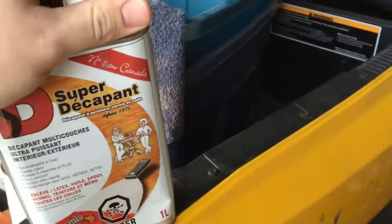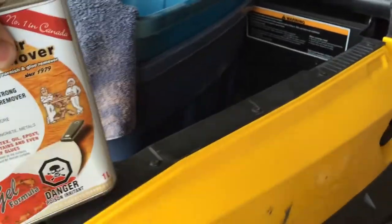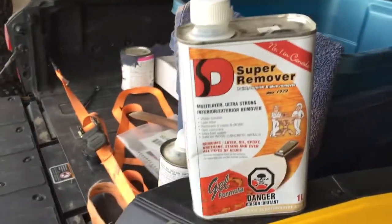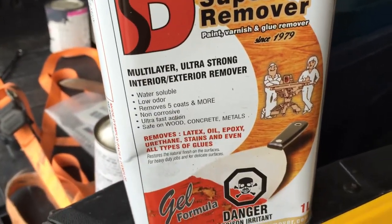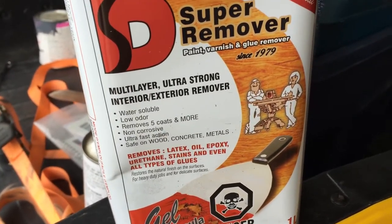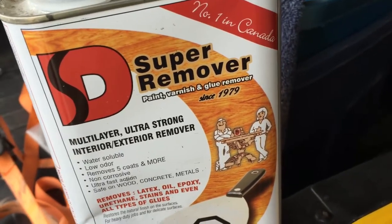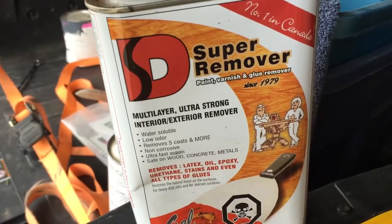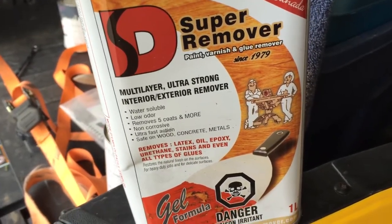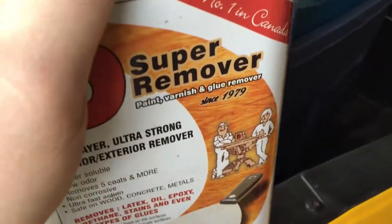So this is gelled paint stripper. I showed you the French side — I'm in Canada and everything has French on one side, English on the other. So it's called Super Remover and it is paint, varnish and glue remover. It actually says glue remover — I didn't see that. Maybe I'm not as smart as I thought I was. Water soluble, low water, removes five coats or more, and this stuff really does a great job.